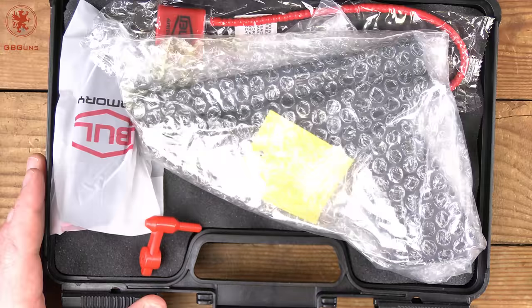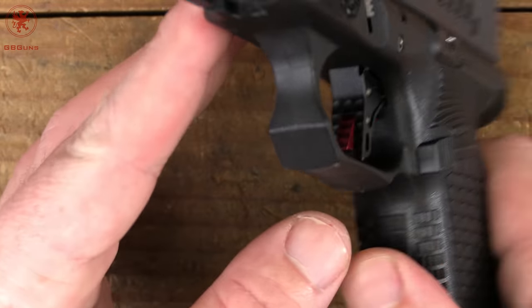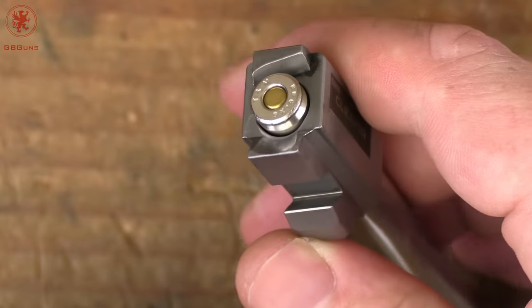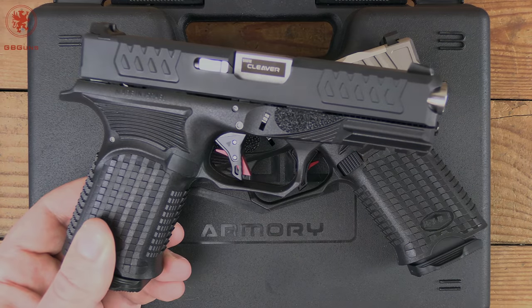We'll go over what's in the box, take a quick look at the manual, fit, finish and features, of course some trigger talk, show you how to field strip it, look at chamber fitment, and tell you what's coming up in the range video — all next on GB Guns.